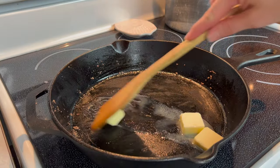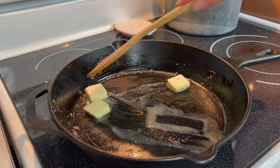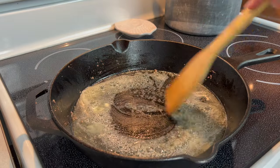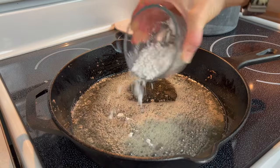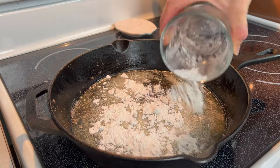Using the same skillet as before, begin melting butter in the pan over medium heat. Once melted, add in your flour and stir until combined.